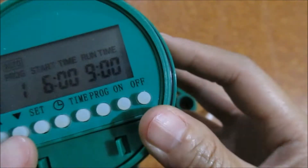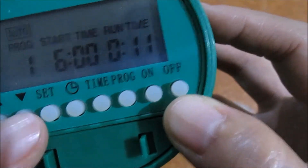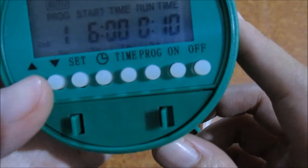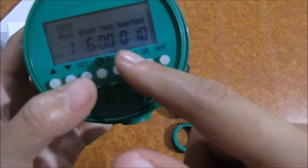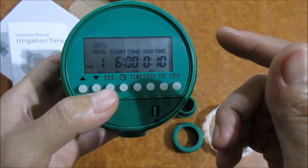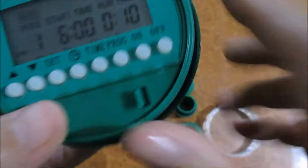Then set how long the water should run — up to nine hours. Let's set the timer to run about 10 minutes. You can also run the timer every two or three days, or every day. Set that up here, then confirm set. You can set up to 16 programs total.